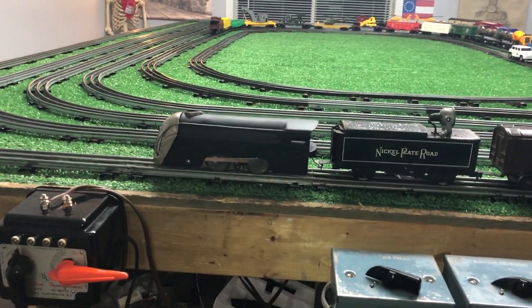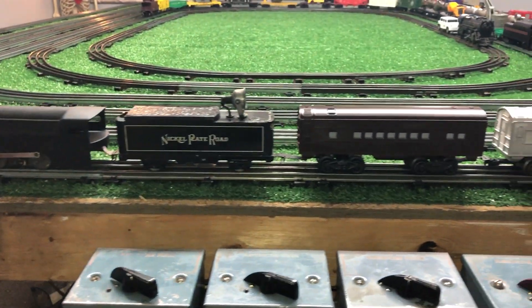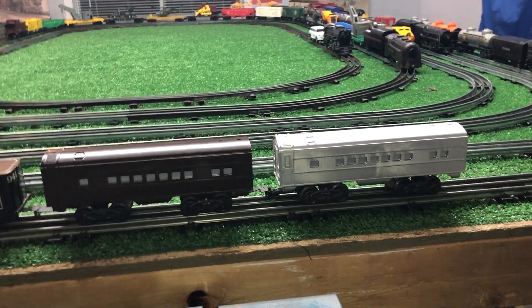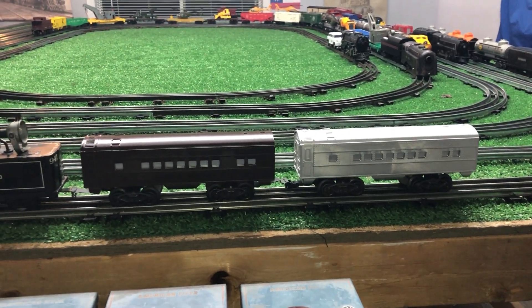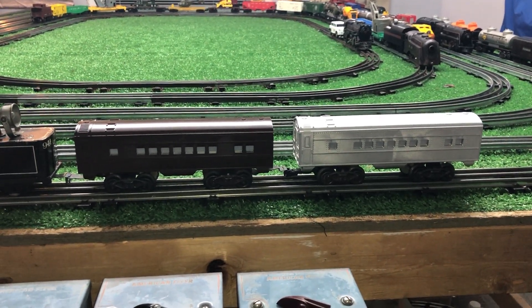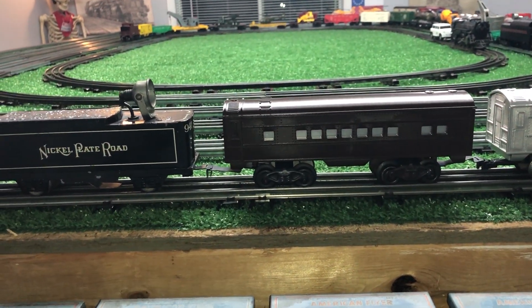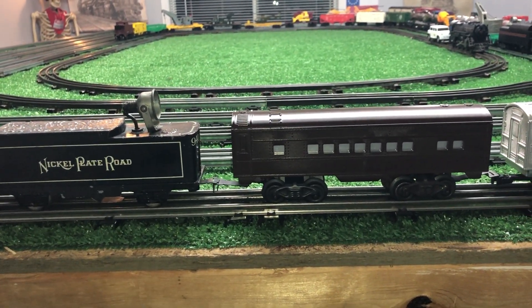Greetings, Benjamin J. from Ben's Trains with another in the series. A follow-up on that North Pole Express car set — a train set I picked up at the thrift store. It was originally green, and as you see, I've repainted this one brown and installed Mark's Trucks and tab and slot couplers.